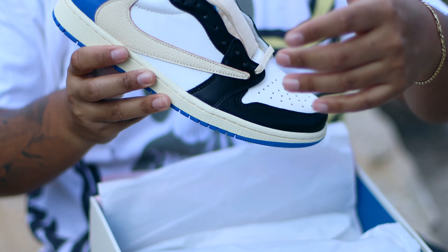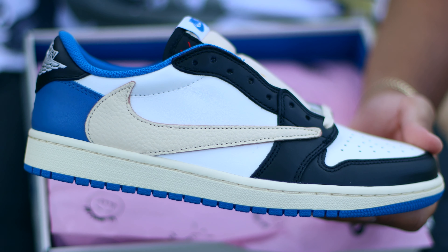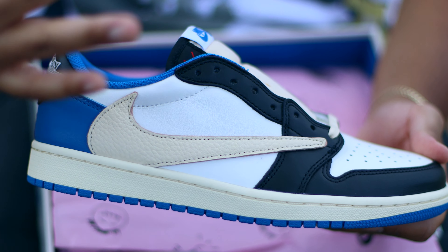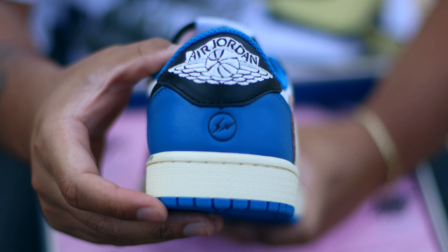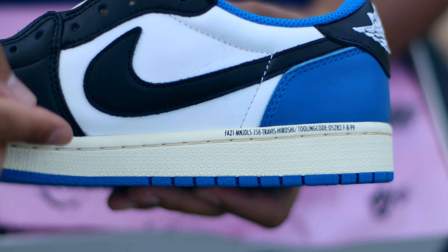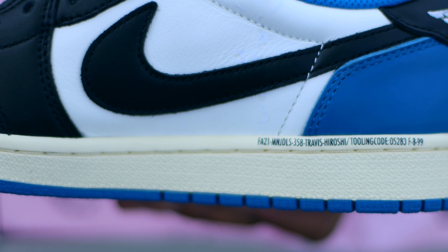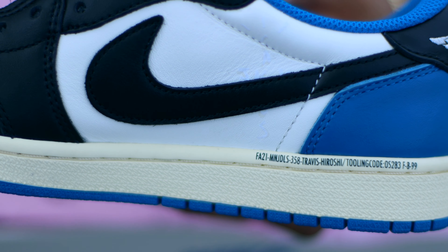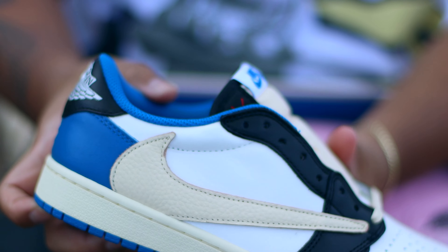These are so freaking crazy. To briefly go over the history of the shoe, it's a collaboration between Air Jordan Brand, Travis Scott, and Hiroshi Fujiwara's brand Fragment Design. You can see the Fragment Design logo on the back heel, and on the medial side the style code actually features Travis Scott's name as well as Hiroshi Fujiwara's name. That basically concludes the history of this shoe.